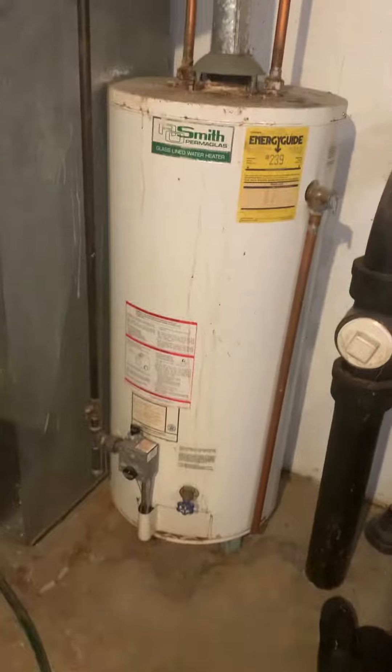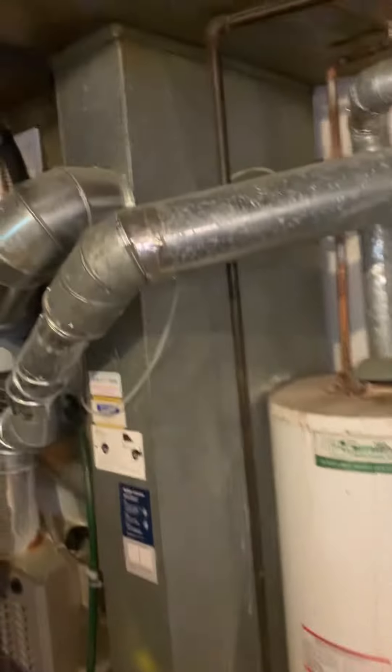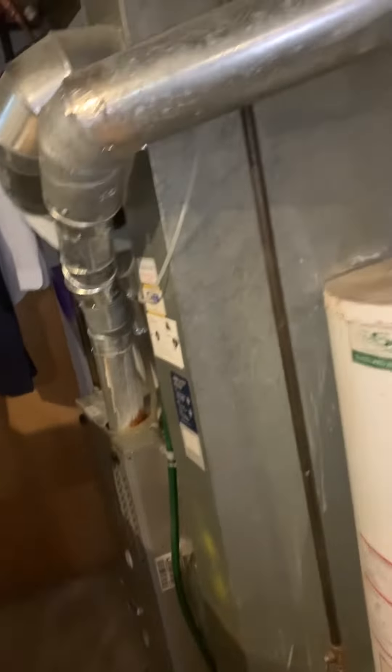We've got a pretty old 40-gallon hot water heater and I'd recommend replacement on that. Then our ductwork — the supply runs this way, and on the other side it actually goes up into the wall. I don't know the exact dimension of that, but they've got terrible airflow upstairs, and I'd even say the first floor isn't that great, so we're going to see what we can do to make all this better.